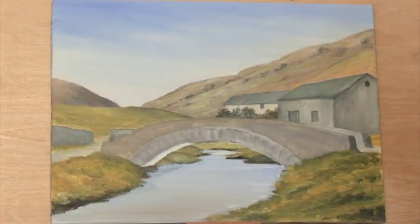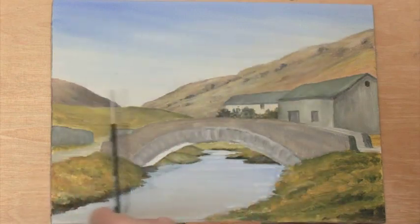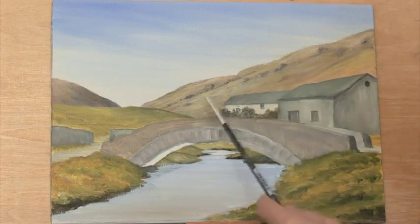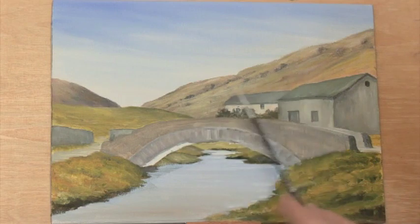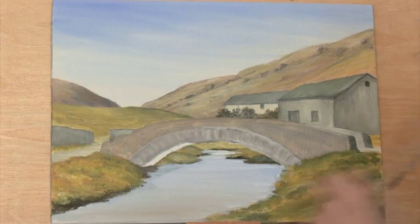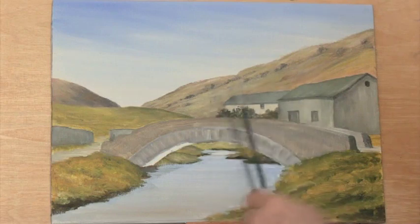For a picture like this with an awful lot happening — the stream, the bridge, the buildings, the grass — I'd always recommend a fairly basic sky. The same goes for the hillsides, which have some cream, pale green, a little cadmium red, and brownish streaks to give the effect of heather. All these areas are little more than blobs or streaks of color that allow the viewer to make their own mind up.